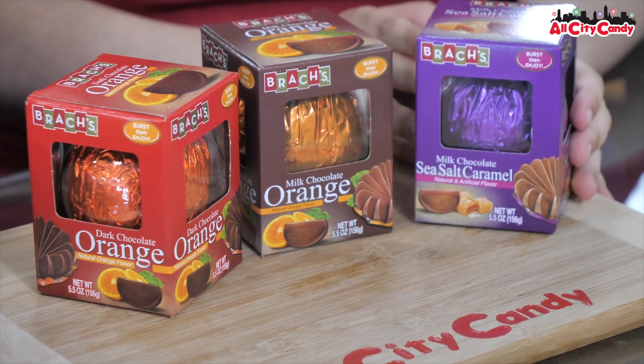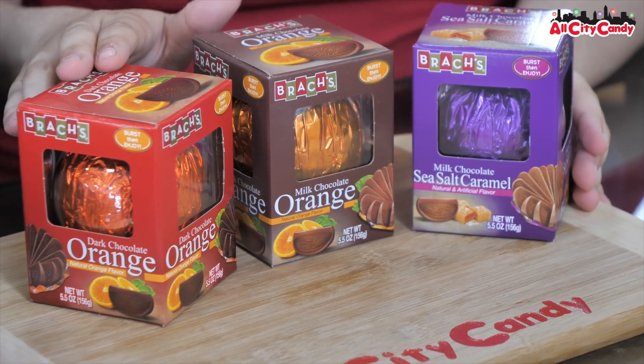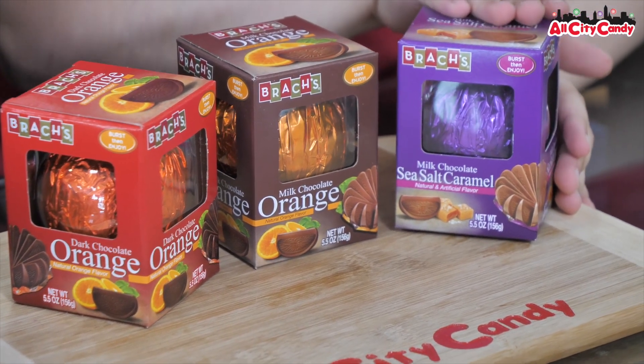Hello, all City Key fans. Welcome back. I'm Nicole, and I'm Nikki. Today we are going to be trying the Brock's Break-A-Parts. These are like the Ovations, but this is Brock's answer to them. We have today the milk chocolate, dark chocolate, and the one I'm most curious to try, the sea salt caramel.